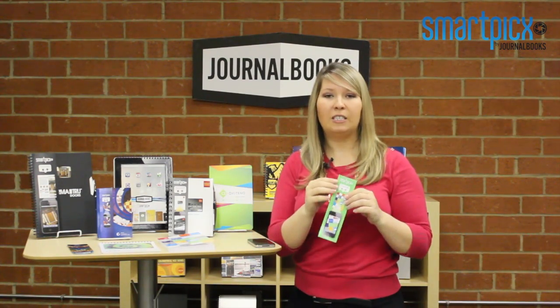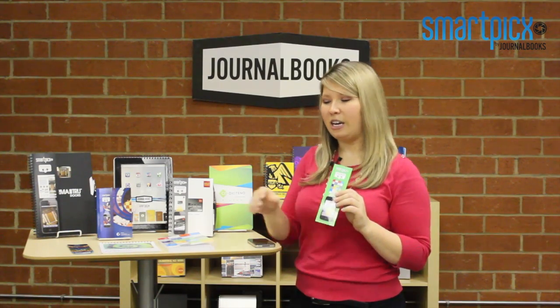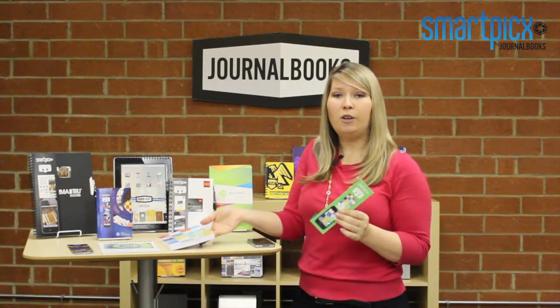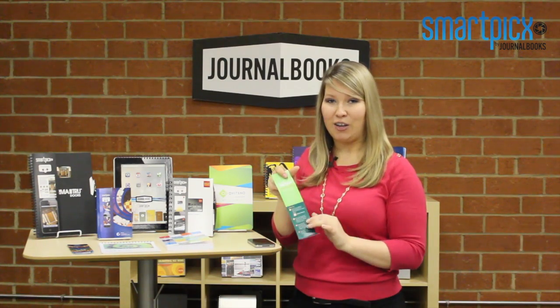All of our SmartPix come with an optional instruction sheet. This can be fully customized to match the design already created on your book. This will include information on where to get the application and how to use it.